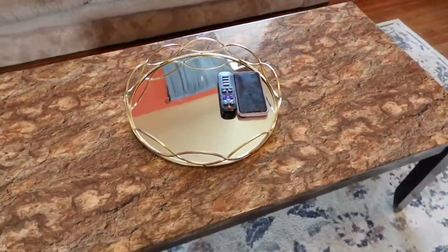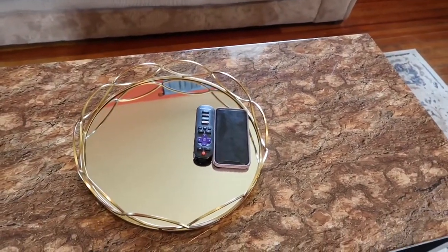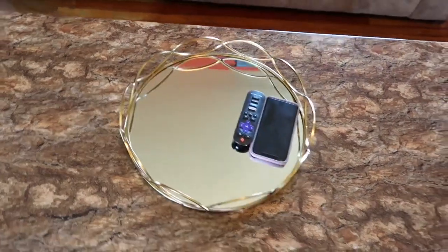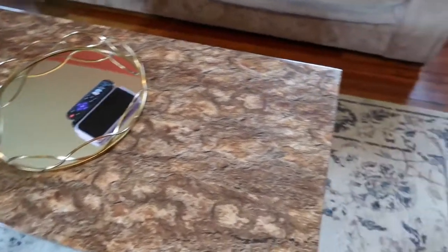On our coffee table it's very minimal right now. I just have this glass tray that I got from Burlington. It's pretty large, but I do think I'm going to move it because the kids do want to mess with it.